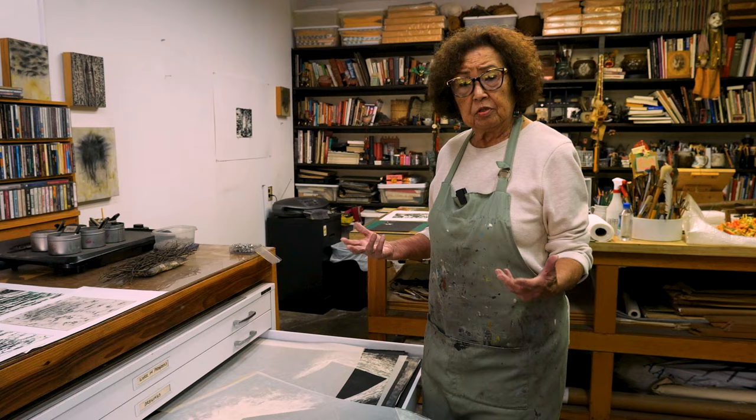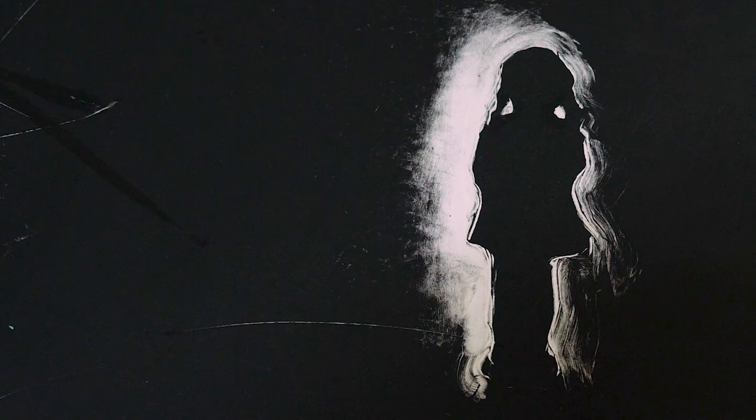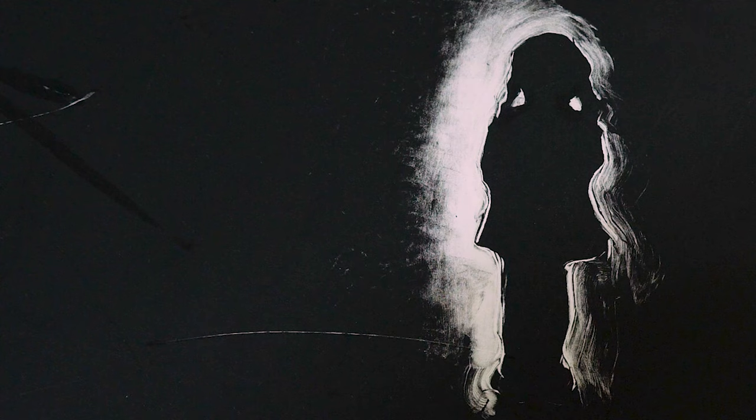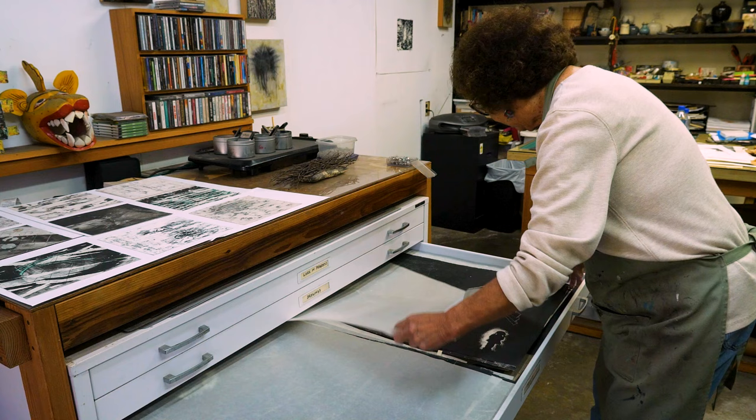I told my sister one day that I don't know why I have to have a light on all the time at night, and she said it's probably because they used to put me in the cellar. There's a cellar under our house. I just thought, wow, that's a great image for me to use, so I did some monotypes about being in the cellar.